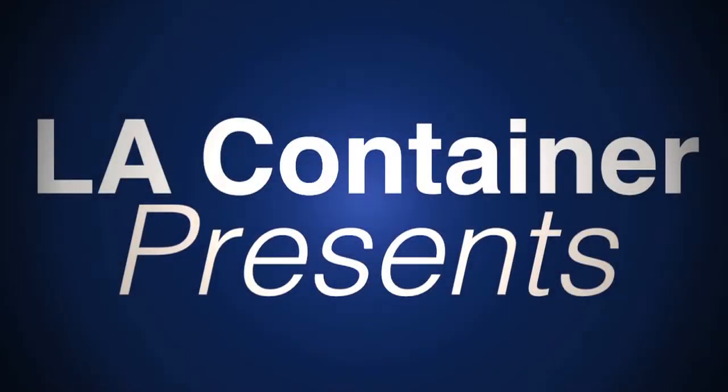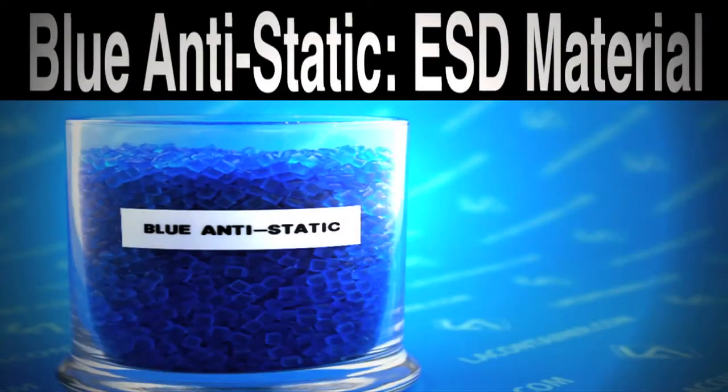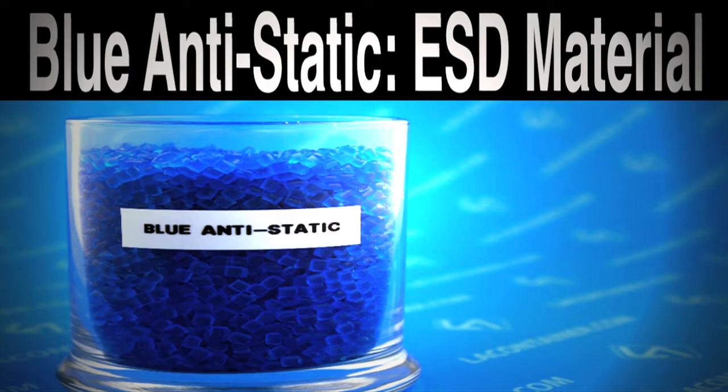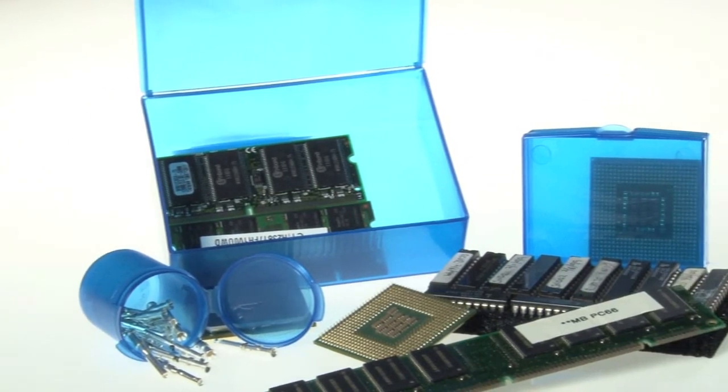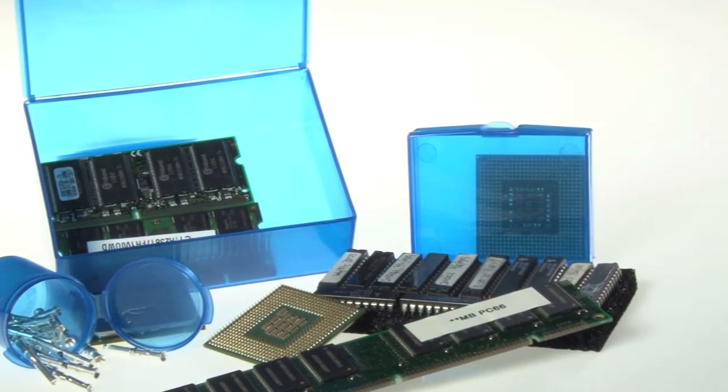With our customers in mind, LA Container offers ESD-inhibiting containers to help keep your place safe. Our blue anti-static, or BAS, material is a permanent anti-static material, meaning the material will not leach out or degrade over time. This makes the material great for long-term storage or transportation of sensitive electronic equipment, semi-conductors, or lab equipment that can be damaged from the smallest of electronic shocks.